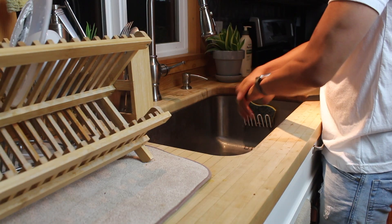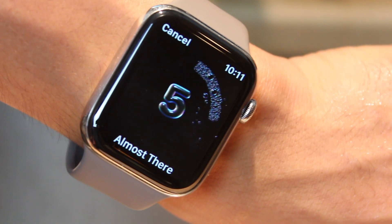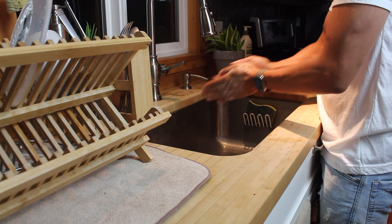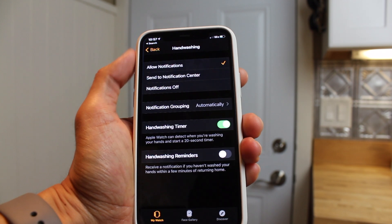The new 20-second handwashing feature — your quick tip for today. For Apple Watch Series 6 to 4 running WatchOS 7, according to Apple's website, this detects when you start washing and counts down, so go for the recommended 20 seconds by global health organizations.